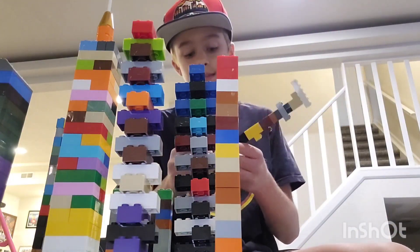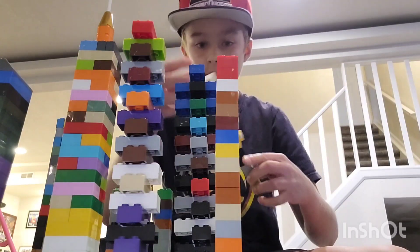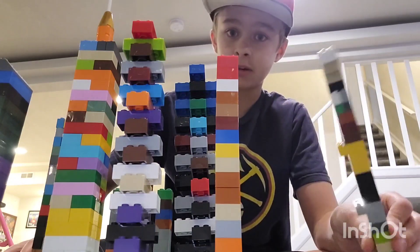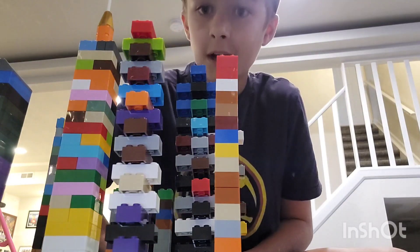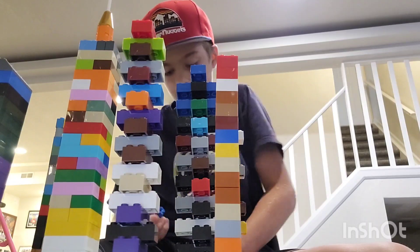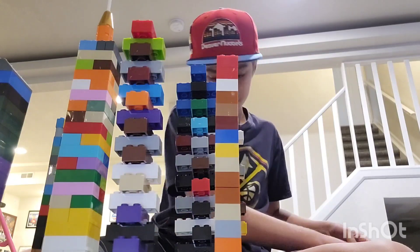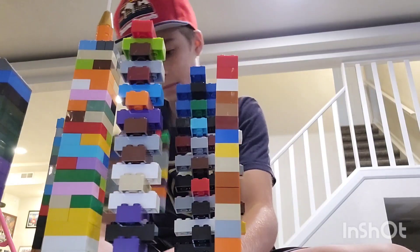Now, the last one is this monstrosity. If you don't have a really designed build like these, you could just go for something like this and see if it would break. Now let's get to the test after I fix this a bit, because it's pretty short and I want these to be taller than everything else. That's better.